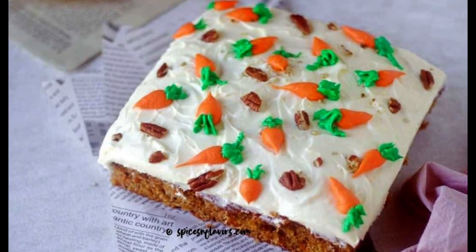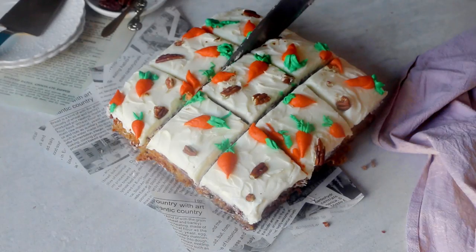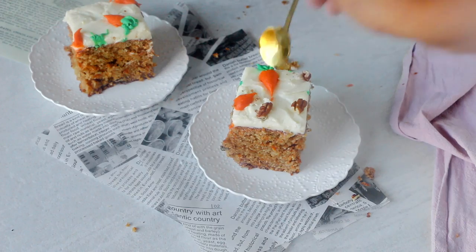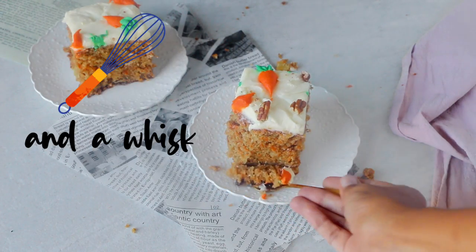Wish to make the best carrot cake from scratch? It is so much easier than you think. This is your hearty, grandma-style, old-fashioned carrot cake recipe with pineapple that is juicy and moist and needs just one bowl and a whisk.